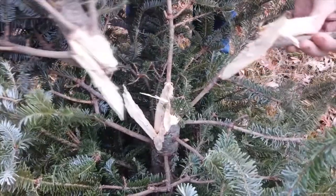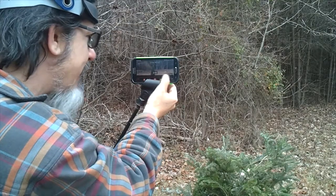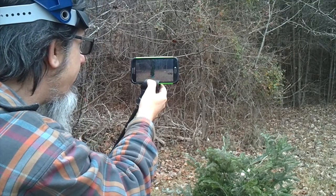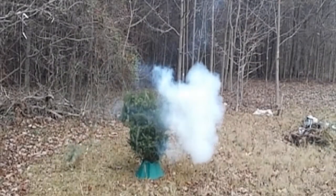That was stupendous, that was tremendous — it was huge, smithereens I'd say. Let's take a look at the slow-mo; I think the action happens around three minutes into the video. Oh yeah, that was awesome.